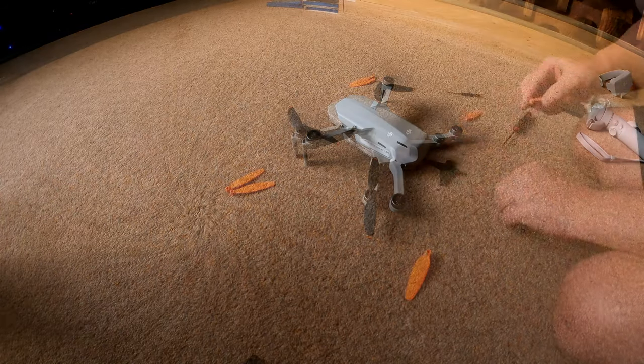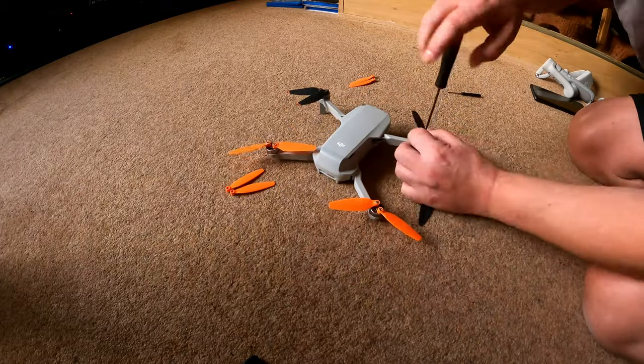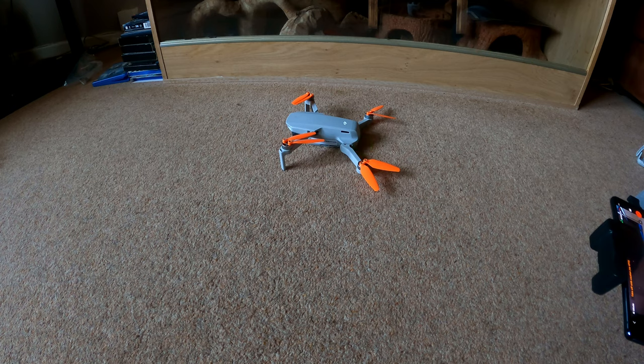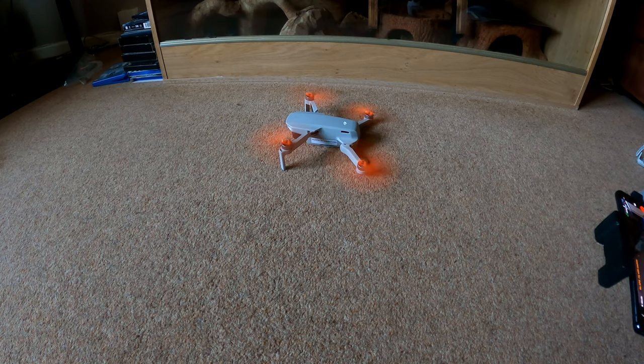Now that's a standard propeller. Let's see if it's any quieter sounding. Well, it's definitely quieter — definitely quieter just on idling.